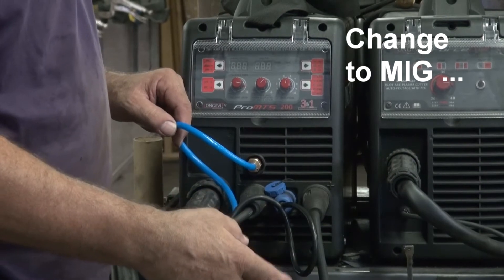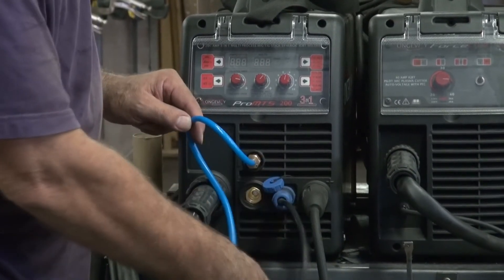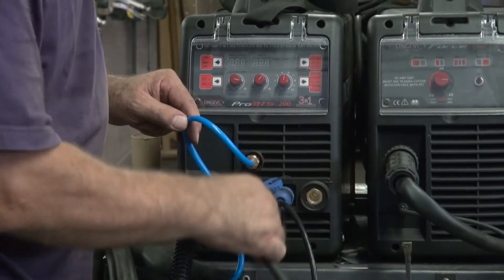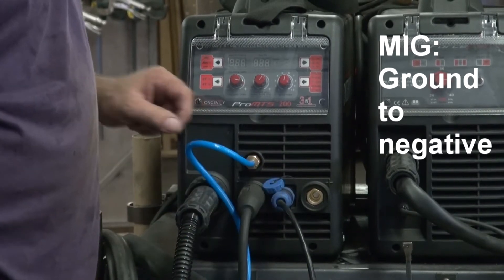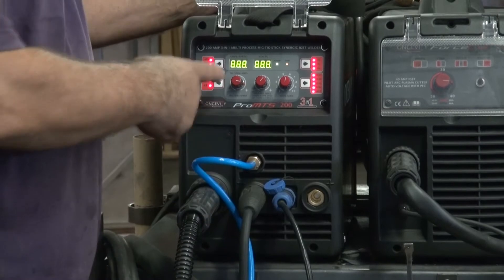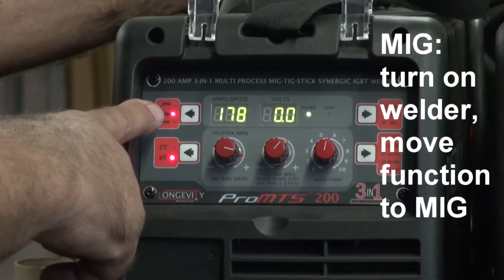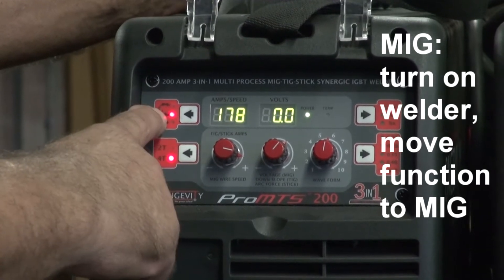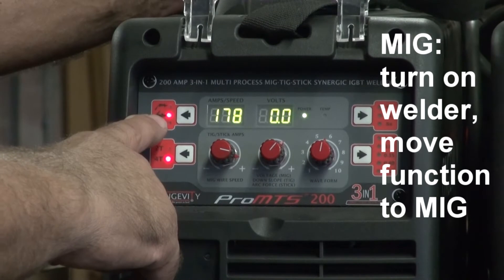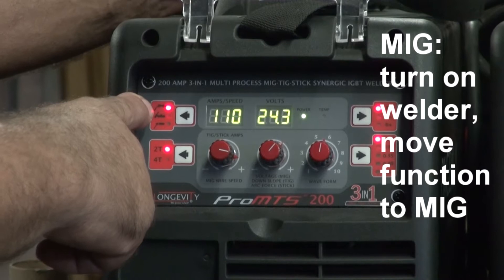All we want to do to change it from TIG over to MIG is drop the TIG torch out of the way, move the ground over to negative, and then just fire the machine up. Now just come up to the function button right here. You can see it's set to the middle icon — that's the TIG. Just give it a push, and it jumps up to the MIG function.